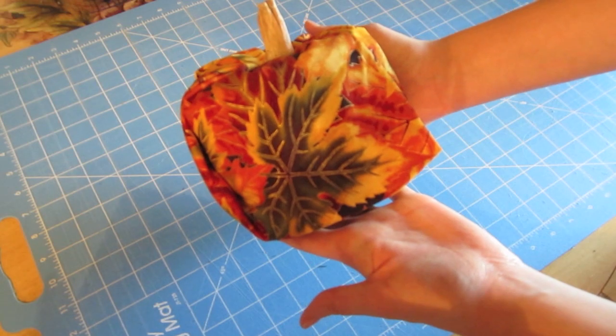And there I have my finished pumpkin — you are all done! Thanks for watching, guys. Make sure to give it a thumbs up, subscribe, and stay tuned for more videos. I'll see you next time. Bye!